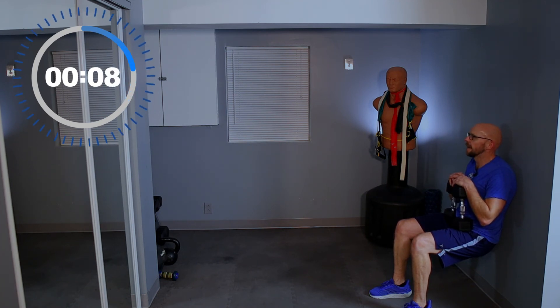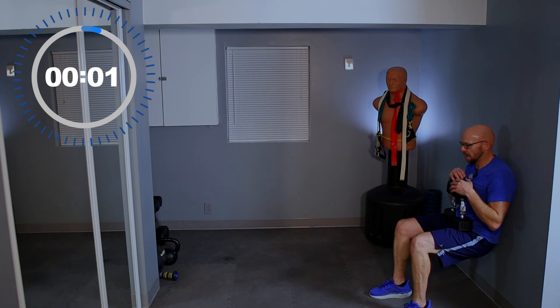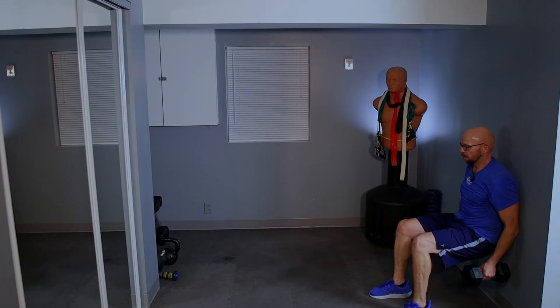Here we go — 10 seconds left, guys. Keep it here, keep it here. Five — I'm looking at the clock right in front of me. 3, 2, 1 — we are done! Weights are dropped, I am up.